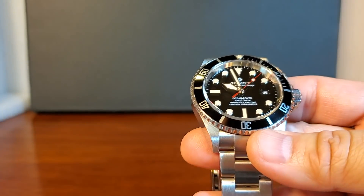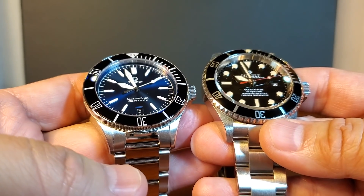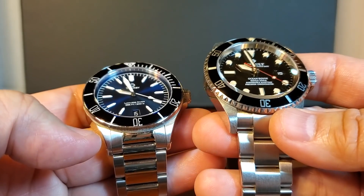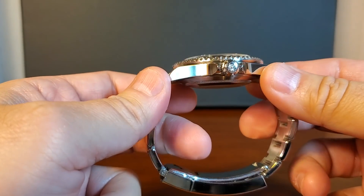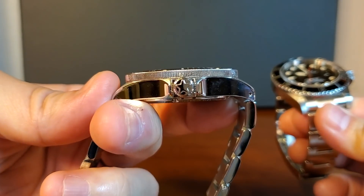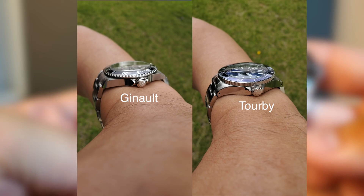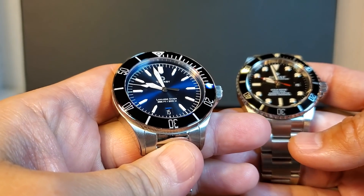And here they are, Geno's Ocean Rover and Torby's Lawless. Two great dive watches in similar sizes and price points, but so very different. They're both in 40mm, but Torby's Lawless is 11.8mm tall, while Geno's Ocean Rover is 13.5mm tall. The price of Geno's Ocean Rover is approximately $1,400, while the price of Torby's Lawless is approximately $1,600.